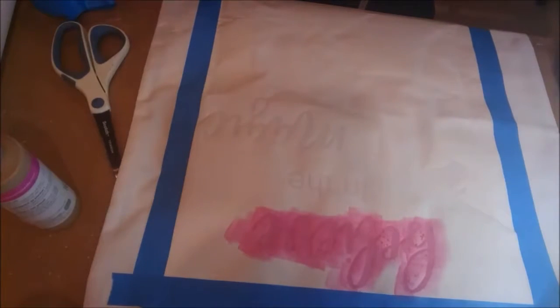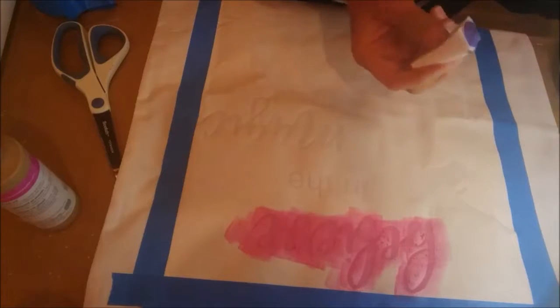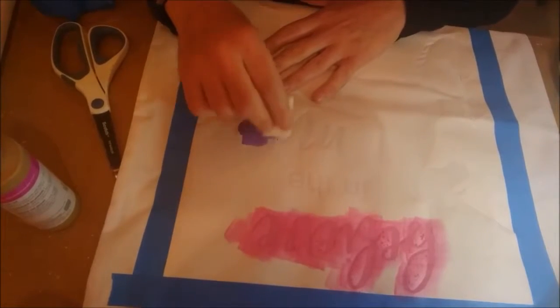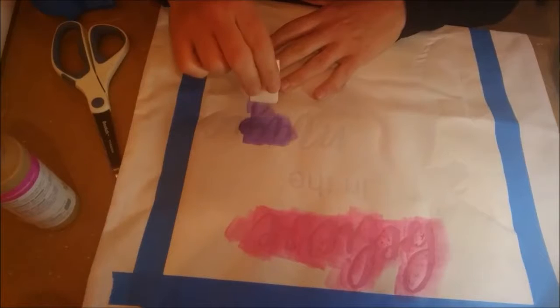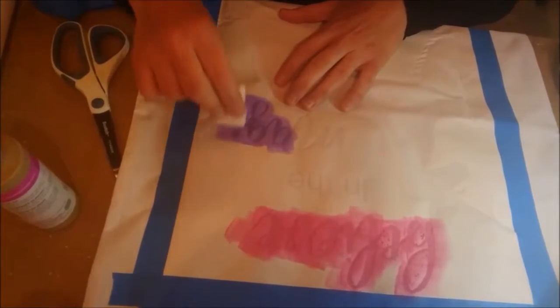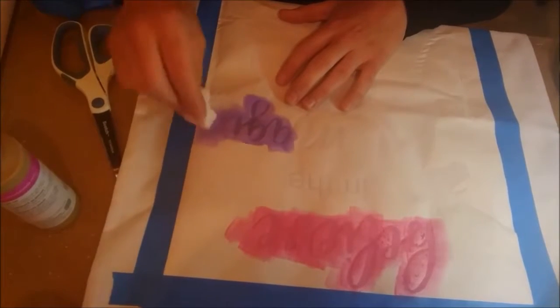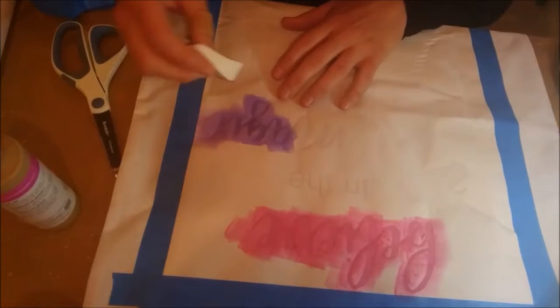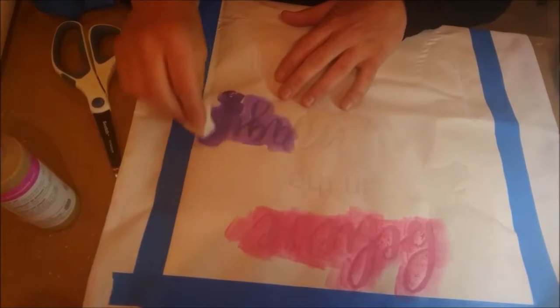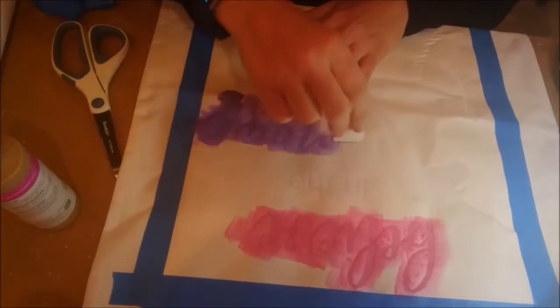I'm going to move on to the next color. I'm using a different sponge for each color. I'm going to do purple — my daughter just loves purple. Now, if you're going to do your unicorn in a single color, you can skip the rest of this video because you now know how to stencil in a single color. If you want to do the rainbow unicorn, I'm going to show you how to do that next.